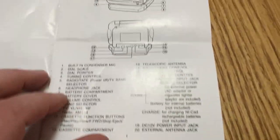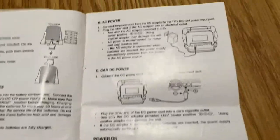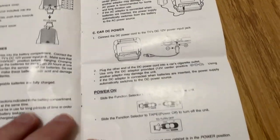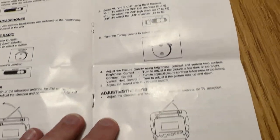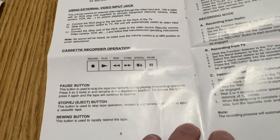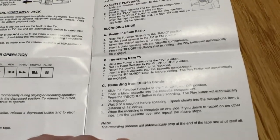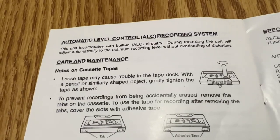They even list every single selector and common sense usage. It actually has a NiCad battery charger in it, which is pretty amazing. Quickly glancing at the manual: external antenna jack, external video input jack - wait till you see that, it's gonna be funny. Oh yeah, it actually has a built-in microphone too. I wouldn't have expected that from GPX. Automatic level control recording system.